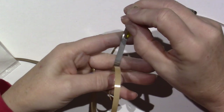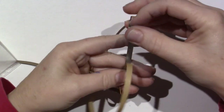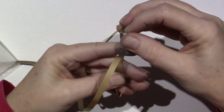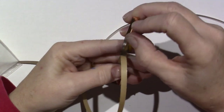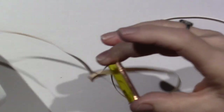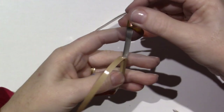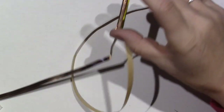You run it down the center of the tape, then burnish it down, pushing it down as you go. Then you fold the tape up over the edges. I'm just going to grab some scissors.